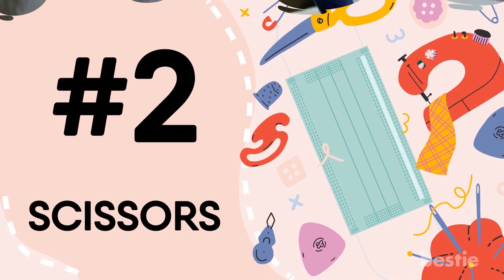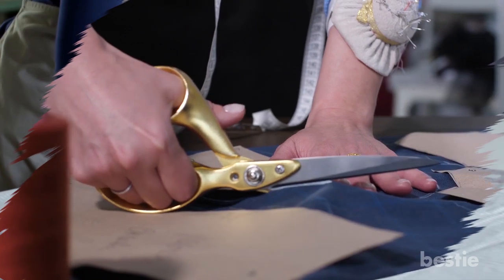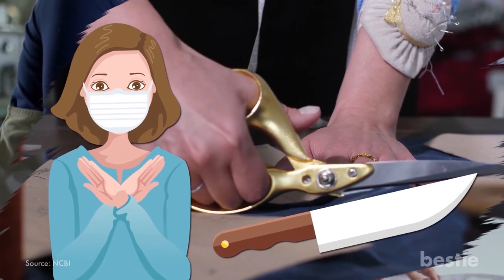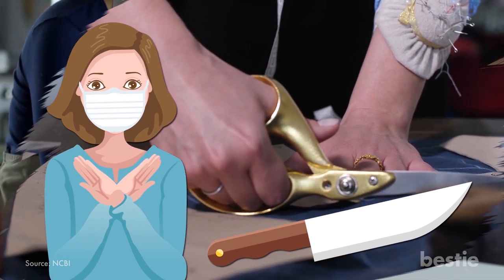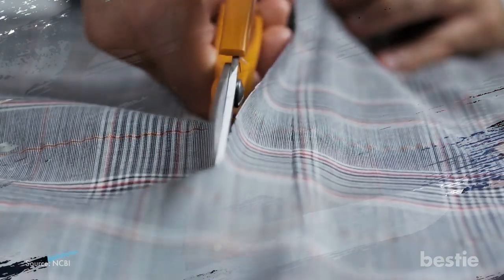2. Scissors. You have calculated the amount of fabric you need, but there is extra. You will have to cut that part using scissors. Remember, you can use knives if you don't have scissors, but scissors generally have better handles, so be cautious. On top of that, the cuts you make with scissors are easier to control. Scissors are also easier to move and more efficient in comparison with knives.